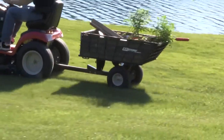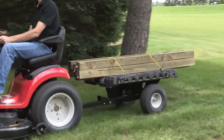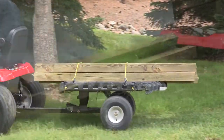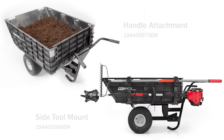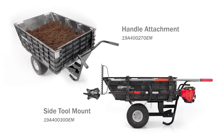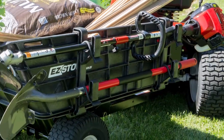The Easy Stow Hauler has the ability to carry loose cargo like a regular cart, but an innovative design allows you to easily fold the side panels and haul oversized cargo as a flatbed. The versatile attachments of the side tool mounts and wheelbarrow handle will allow you to use the Easy Stow Hauler to get even more jobs completed in your yard.